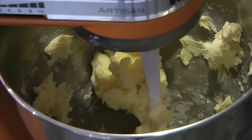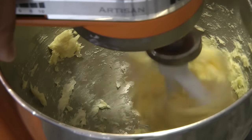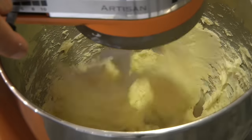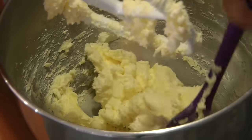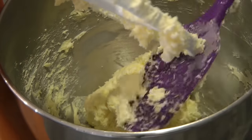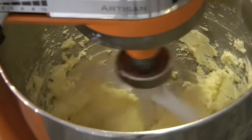Then we're going to add the cream cheese and beat until they are well combined. Occasionally stop the mixer and scrape down the sides of the bowl to ensure everything is mixing well. This dough recipe is very versatile — you can roll it out and cut, or use a cookie cutter to cut out shapes.